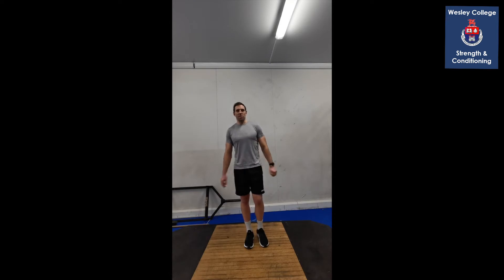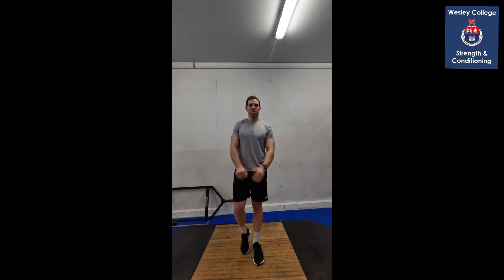Welcome to week two of your balance, coordination, and after-school wellness program. Hope you're all getting used to it now and getting into the swing of things. Same today — we're gonna add one or two progressions, but it's gonna be pretty much the same stuff. The only thing extra you're gonna need today is a ball of some sort. I have a tennis ball; if you don't have one, grab an apple or an orange — something you can hold in one hand.